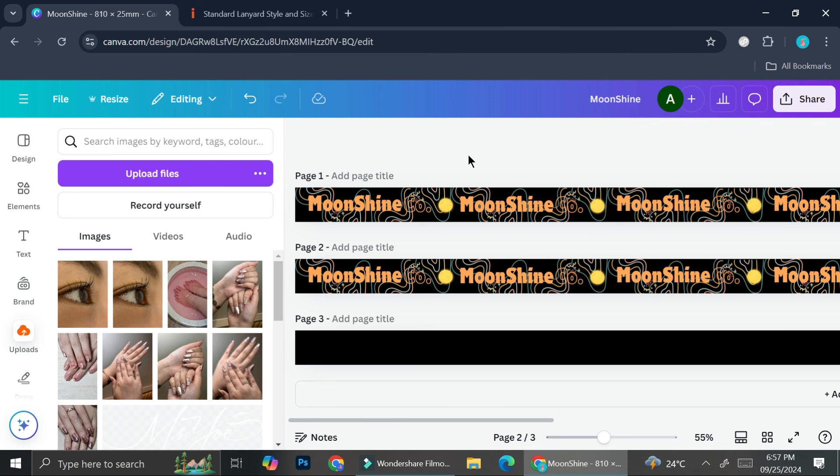And that's basically it — that is how you can create a lanyard mock-up with Canva. I hope this tutorial is helpful for you. Thank you so much for watching and have a great day!